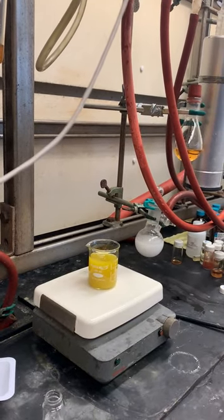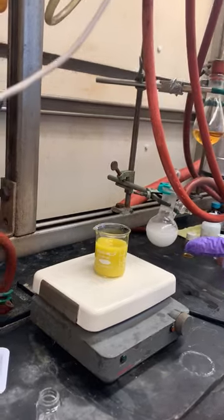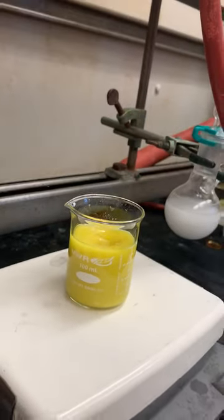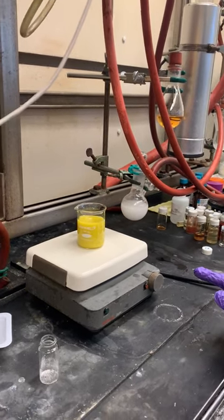Depending on how concentrated it was, you may see all the solids dissolve or it may stay as a suspension for a little bit. You can see a lot of precipitate just formed — it's kind of like a powder now.